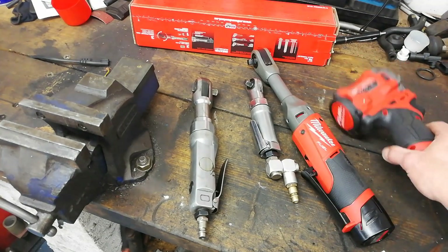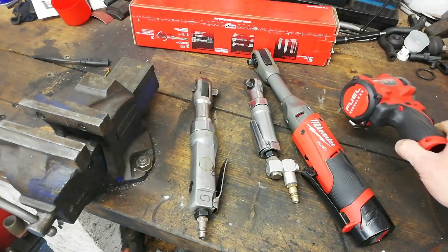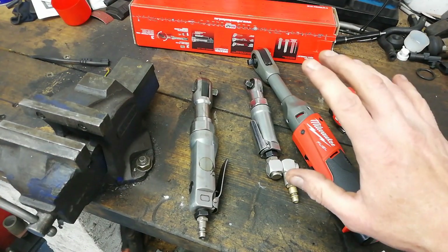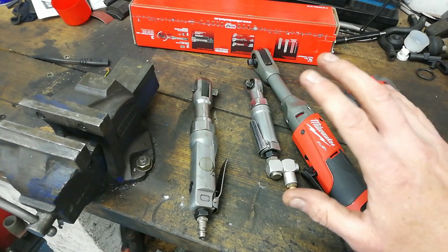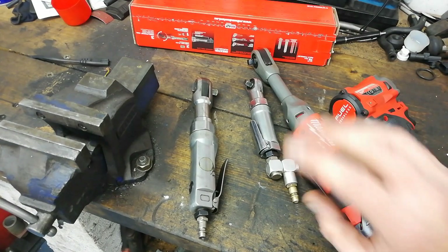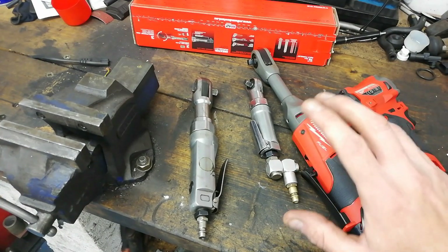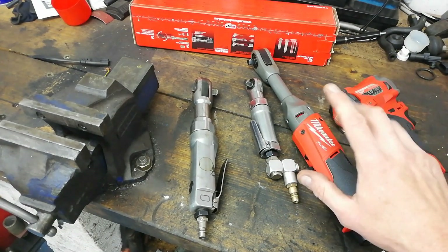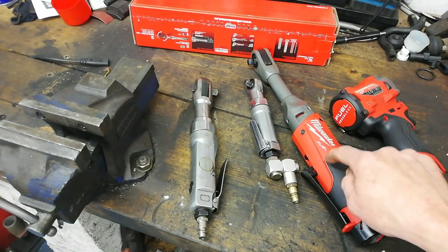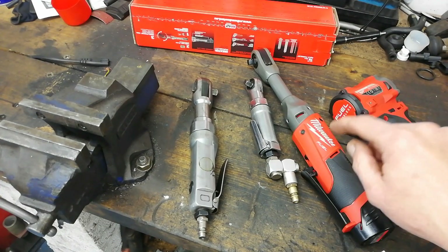There'll be this impact wrench review and initial thoughts upcoming, and then there's going to be a special — it'll be the first review in the UK anyway. I'll tell you what it is: it's an impact version of one of these. I have no idea whether it'll be any good or not, or a complete waste of money.